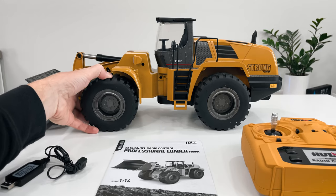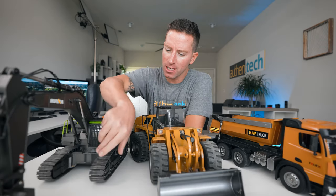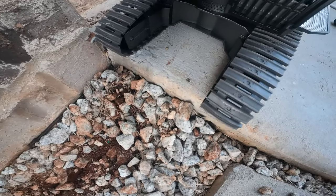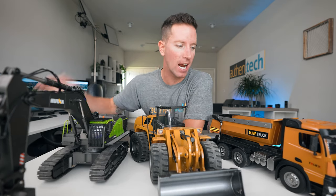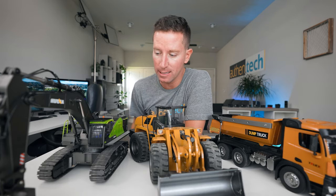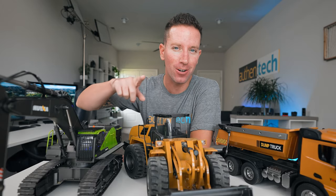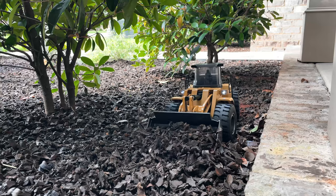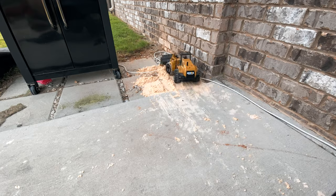I personally like to turn off the sounds — they get a little annoying — but the lights are super cool. When you're backing up and turning, you get blinkers and teal lights; those fun little touches make it feel more realistic. We have rubber tires on the wheel loader and the dump truck, which adds traction, and the excavator tracks are semi-grippy rubber with a little plastic — not too much slipping. The excavator is a bit slower, but that's realistic too. There are so many fun digging and moving scenarios.